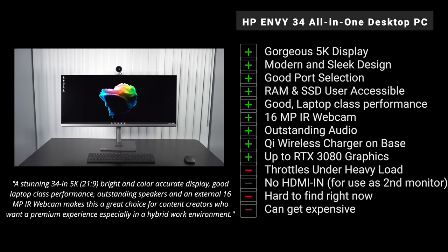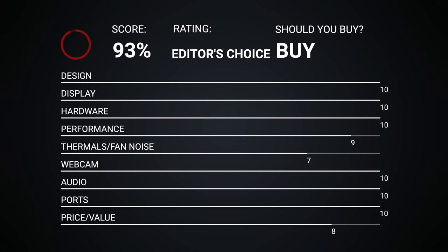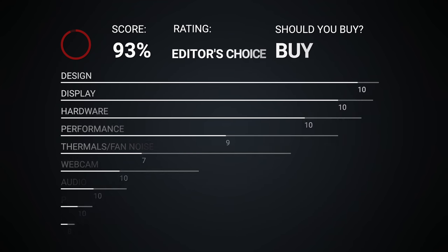Speaking of pricing, it can get expensive, especially fully decked out as my review unit is. But all in all, HP has done a great job on this sleek and modern all-in-one. It's highly recommended for content creators doing color grading, Lightroom, Photoshop, and video editing — that gorgeous 5K display really fits the bill. This starts at around $2,300. Color grading, Photoshop, Lightroom, video editing, Premiere Pro, and DaVinci Resolve have all worked well.